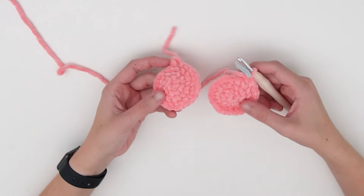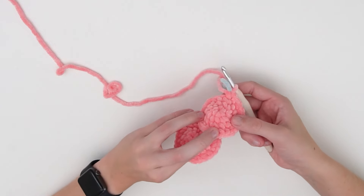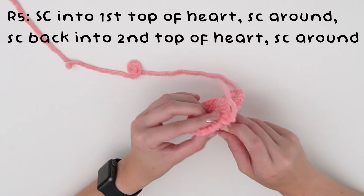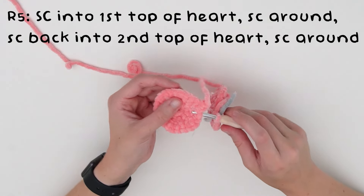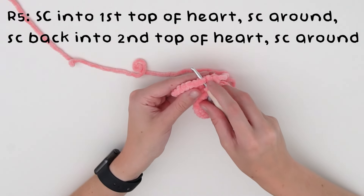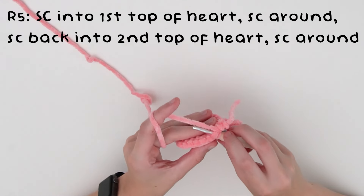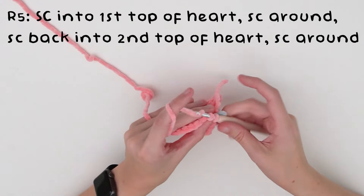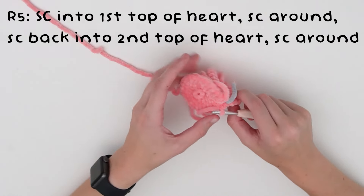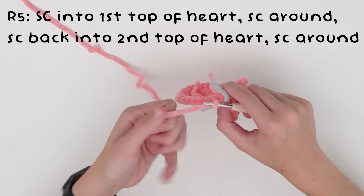Once you have your two parts for the top of the heart, we're now going to begin single crocheting them together. Start by putting your hook into the first stitch of the last round of the finished part. Our hook is still in the other half — put your hook in and single crochet into that stitch so they are attached, then single crochet around this first half.